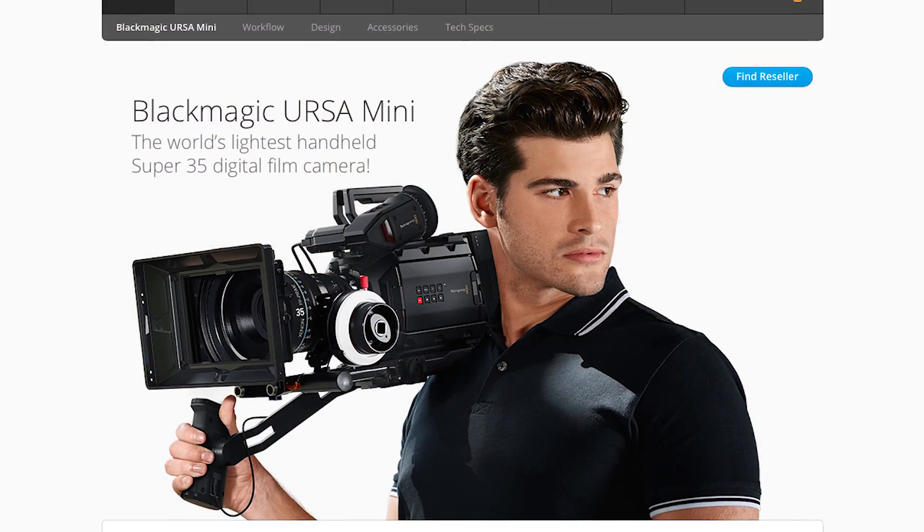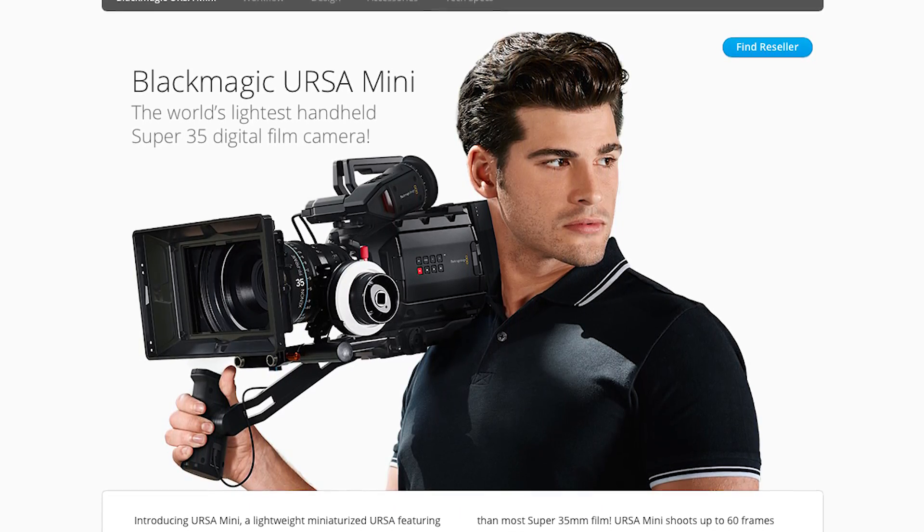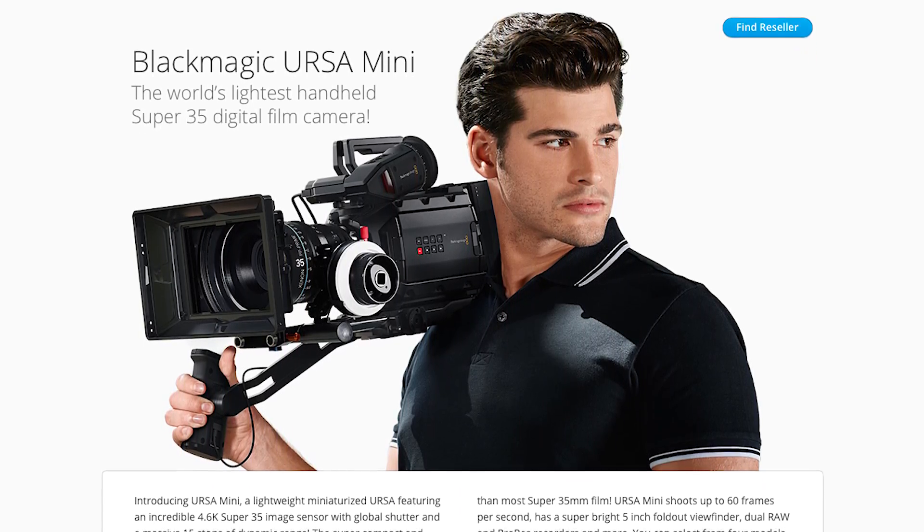You still have only 12 stops of dynamic range, but 12 stops is still amazing compared to a DSLR camera. Everybody who has a Blackmagic 4K Production Camera is going to be thinking about upgrading to the Ursa Mini because of the ergonomics — this is a much more handheld-friendly camera. You get the handheld grip like a C100 or C300, and it also has the shape of a camcorder. It's no longer that weird rectangular box, which is something everybody's been wanting from Blackmagic.